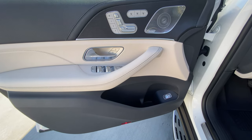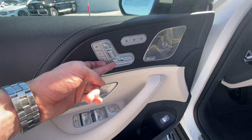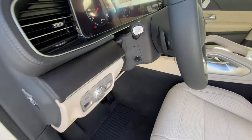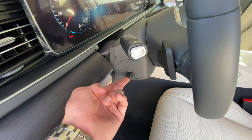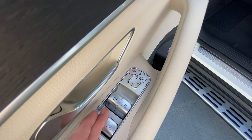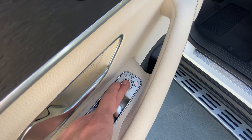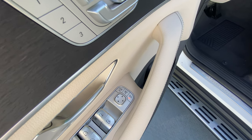Let's set the memory seating inside the vehicle. We do this by adjusting our seat, found on the door. We then adjust the steering wheel using the up, down, forward, and backwards controls, and then we adjust the mirrors. We select the mirror we want — either the left or the right — and use the up, down, left, right area to put them in the proper position.